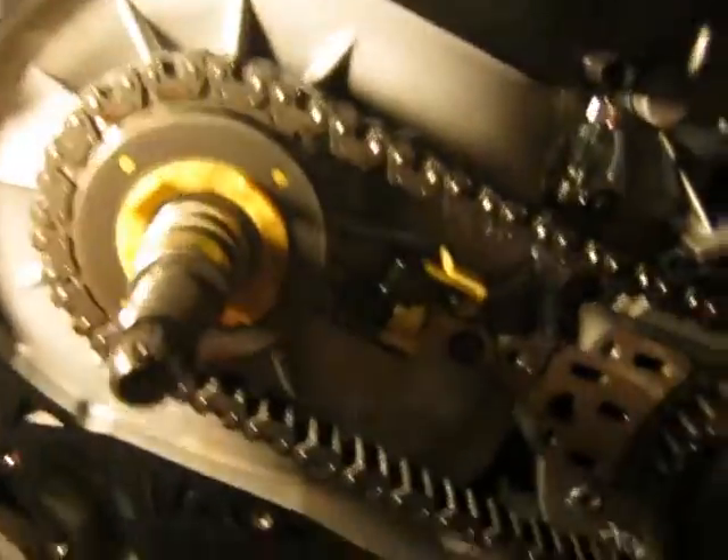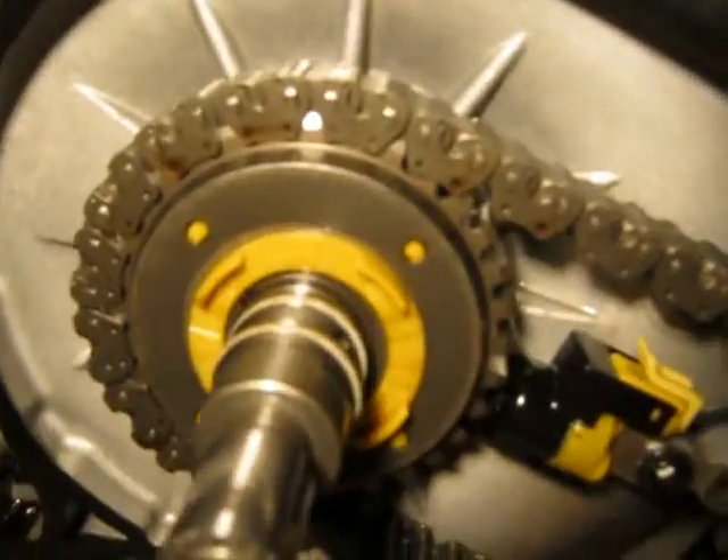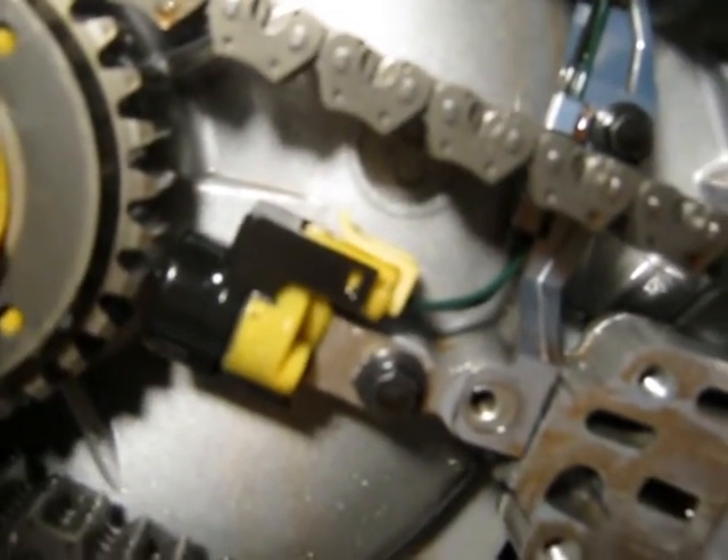Hopefully that helps. As you can see, you've got a drive chain here. And there's a plastic washer there that comes out from the front. Looks like some type of speed sensor or something there — I don't know what else that would do.